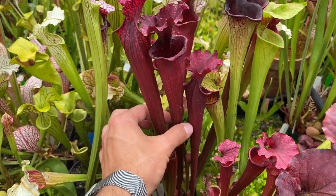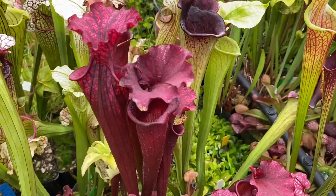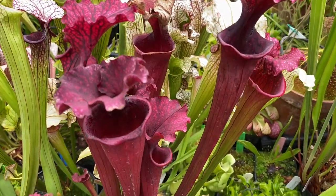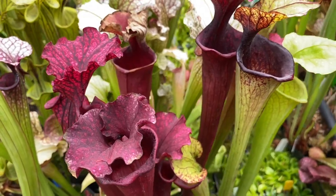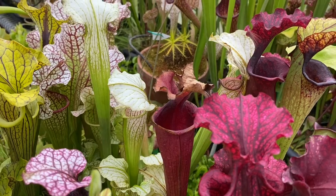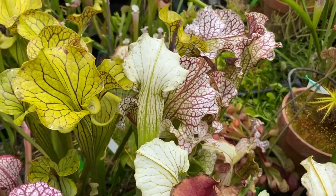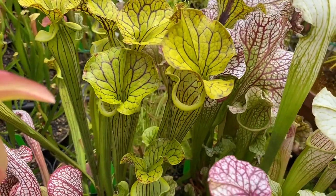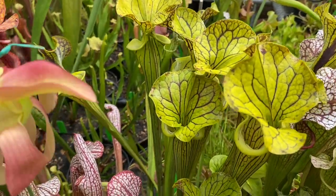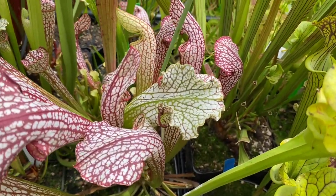Then here we have one I believe is known as Pink Champagne — when it first opens it's a beautiful pink color. Most of these have already darkened up, but it is a really neat plant, bred by Travis Wyman. Just behind it we have Meadowview's White Knight along with Stingray. Then this is one of Mike Wang's Bullock County Black Veins — absolutely stunning. We have Lolita in there, another one of Jerry's crosses.